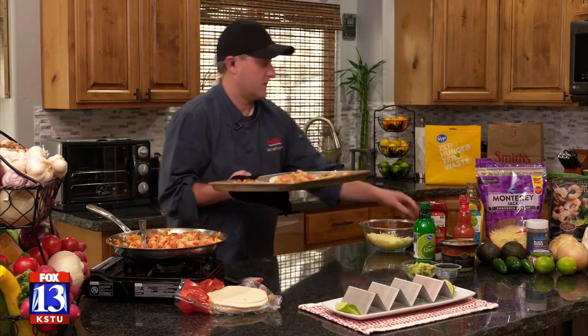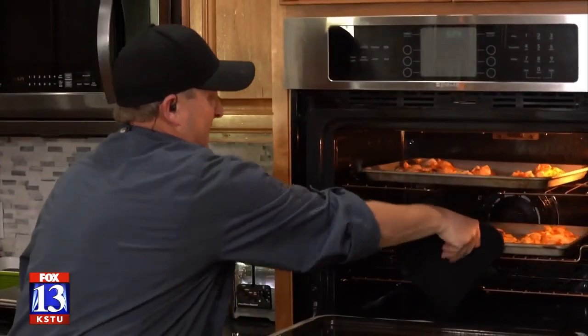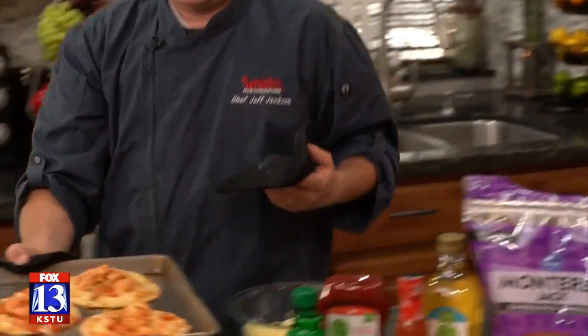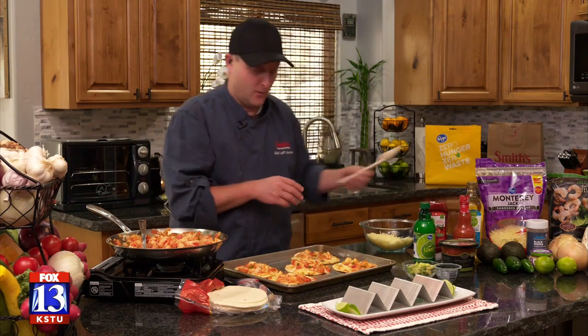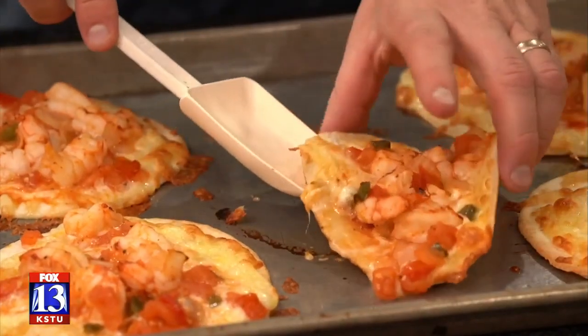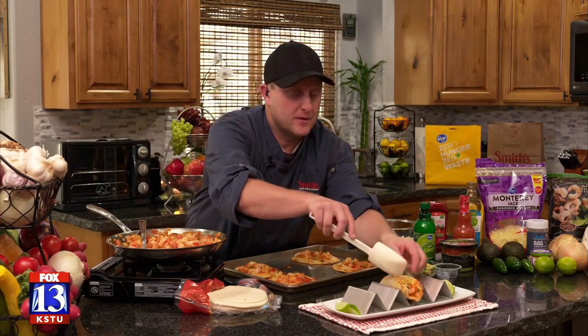Let's see how the ones in the oven did — oh mama, those are looking so good! I'm very proud of how these turned out. The shrimp is all nice and done; these are basically ready to eat. I'm going to get them off of the pan — they are very crispy, got nice and brown. I'm going to put them in my little taco holder and dress them up.